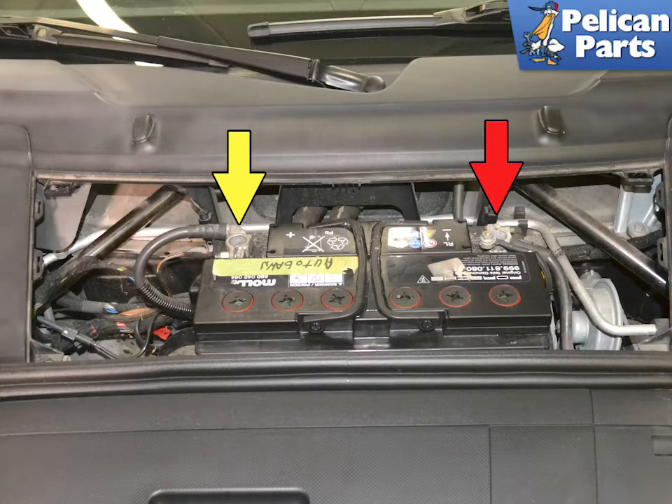You are going to be removing the steering wheel airbag to access the steering sensor. Before you begin, disconnect the negative then the positive cables from the battery with a 10mm socket, and then wait at least 20 minutes for the residual energy in the system to dissipate.